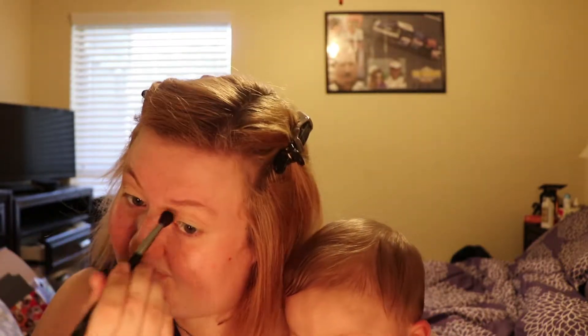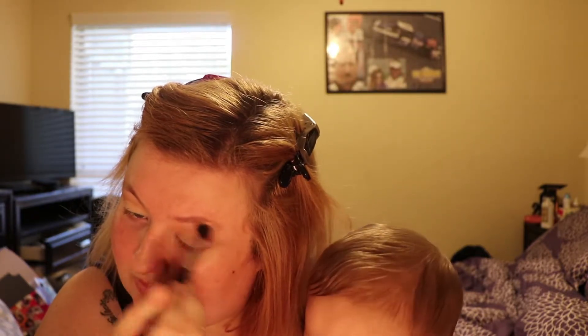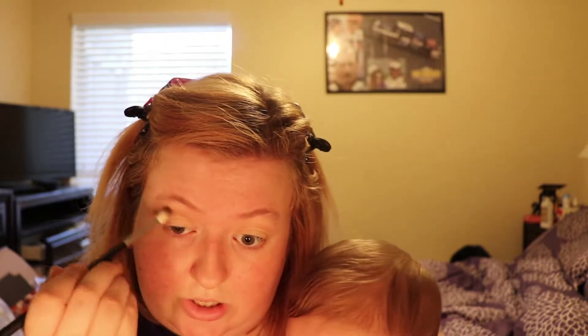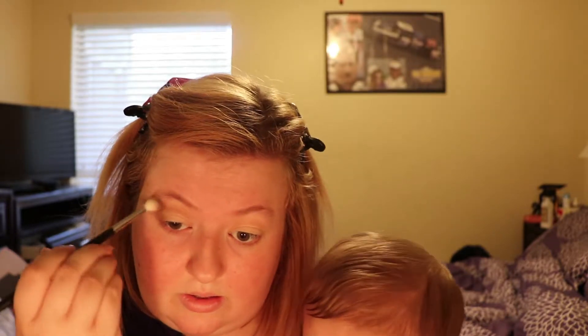Now I'm going to take the fluffy brush and blend that out. Next I'm going to go in with my outer corner brush and use that deeper shade, which is Mocha by Makeup Geek, to darken up that outer corner. Even though we're doing a simple look, I still like to darken that outer corner — it gives it some dimension. It looks a little crazy right now but we're going to blend in a minute.